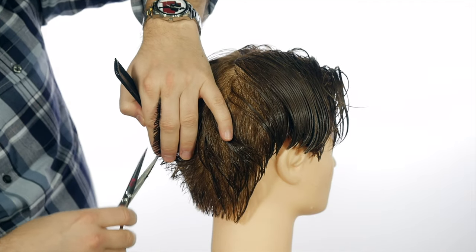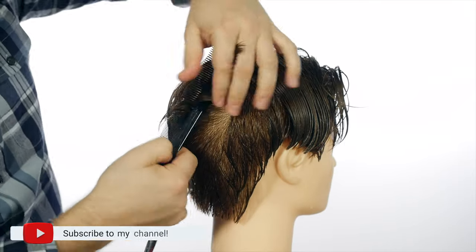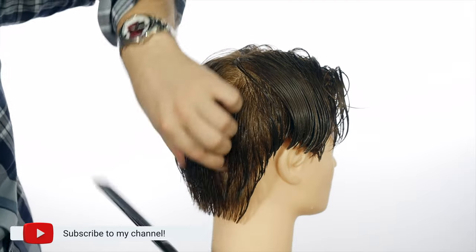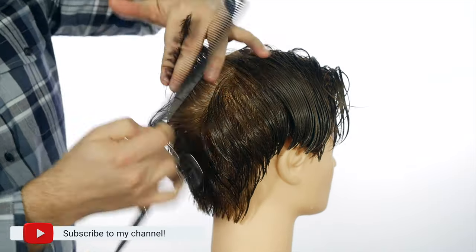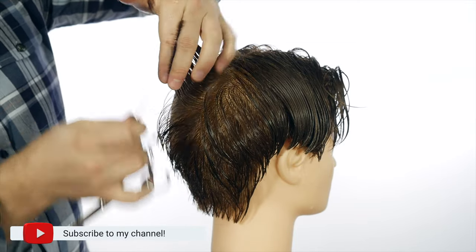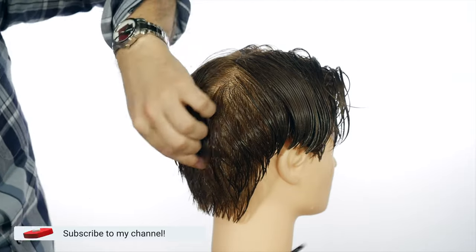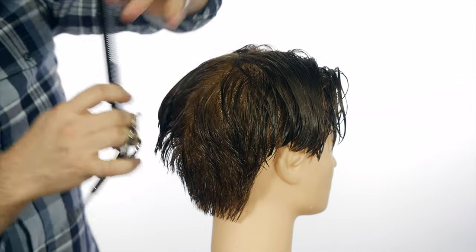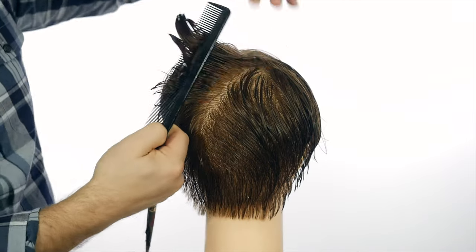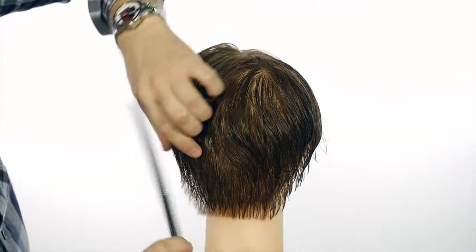This is definitely not like your traditional maybe number two on the sides, fade it up. This is something where I'm literally just pulling all the hair straight out from the head. And right in this area, especially if you have like a cowlick or a swirl, you need to have this hair a bit longer just because that is what is going to keep the hair from swirling around and moving all over the place. You need to keep that weight right in this area, aka leaving the hair a little bit longer.